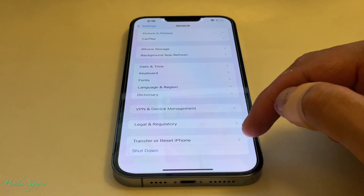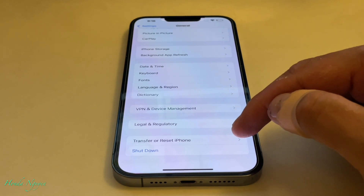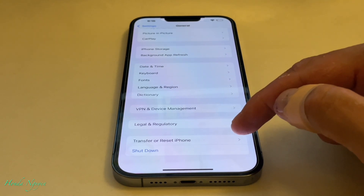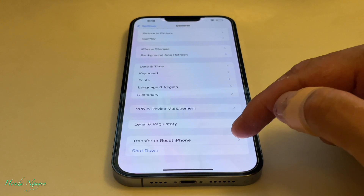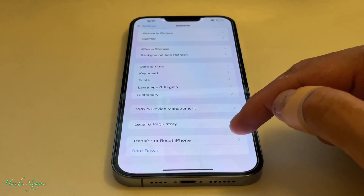The iPhone 13 is a little different from the 12 and older — unless it's just the update. If you have the iPhone 12 or before, it's just going to say Reset right here. But here it says Transfer or Reset iPhone.